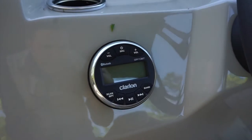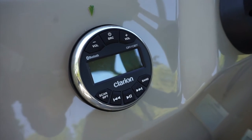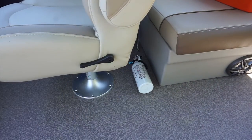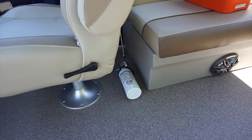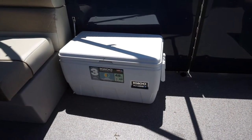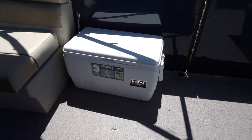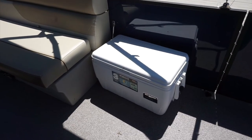Here we have our Bluetooth radio. All you need to do is power the pontoon boat up and switch the source mode to Bluetooth, then you'll be able to link your phone to this stereo. Also behind the captain's seat, we have a fire extinguisher latched to the floor — just leave it where it is in case you need it. We also have a 48-quart cooler on all of our pontoon boats, so you don't have to bring a cooler. Just make sure you leave it clean so that the next guests have it clean when they arrive.